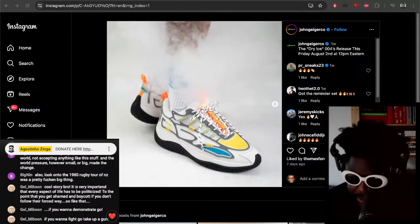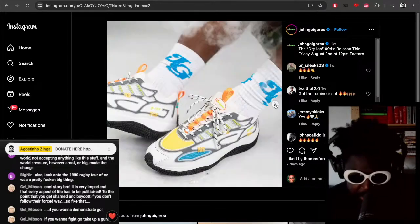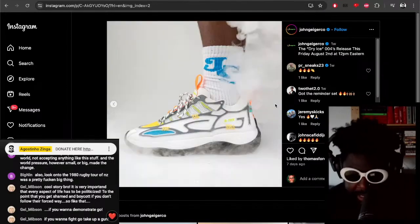Let's talk about the John Geiger 004. The John Geiger 004 is not Jay — it's the 004 in this particular colorway, the Dry Ice colorway. I really like these because I think the original colorway I have, the blacks, are fucking stupendous.